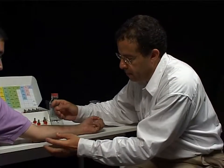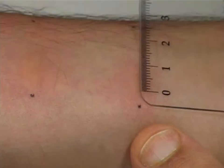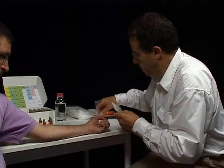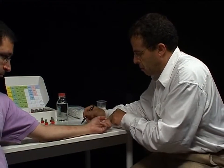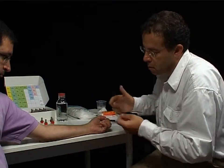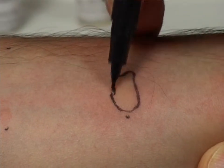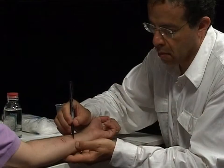15 minutes later, you can read the results of the tests with the ruler. Ensure that you measure the wheal diameter precisely and note the result on the test sheet. Tracing round the perimeter of the wheal with the marker pen makes it easier to measure the wheal diameter accurately.